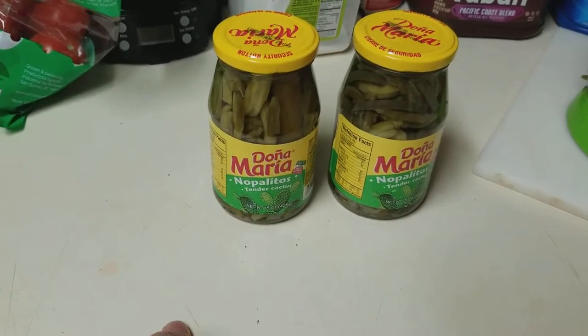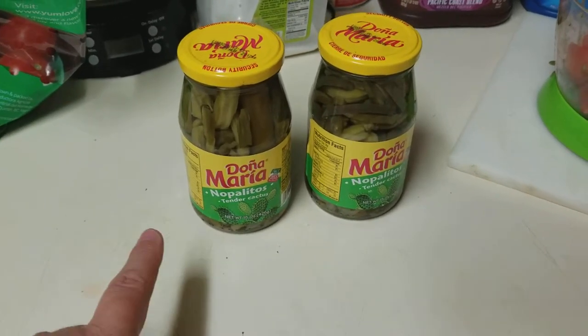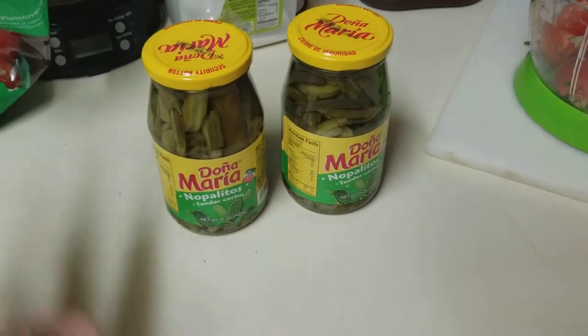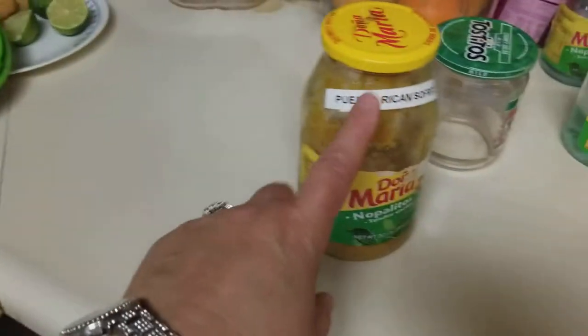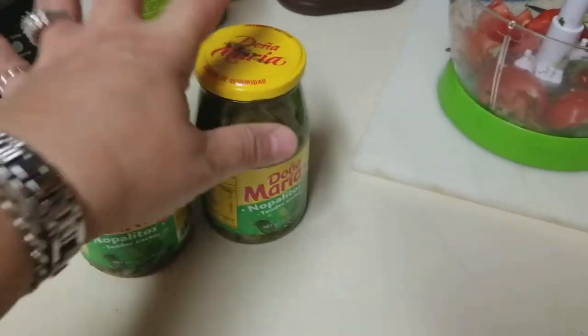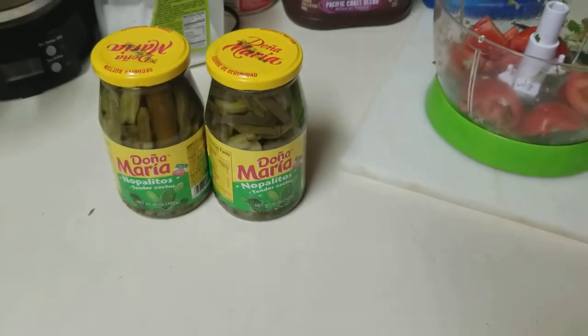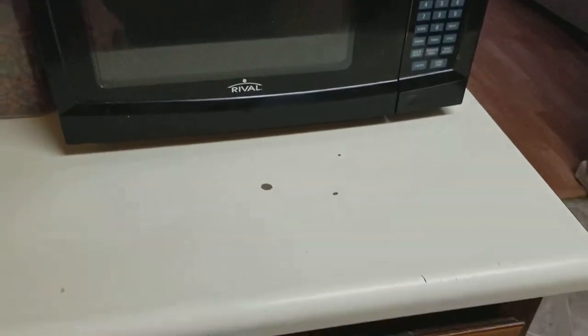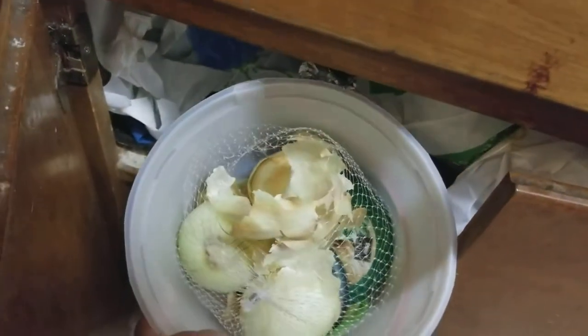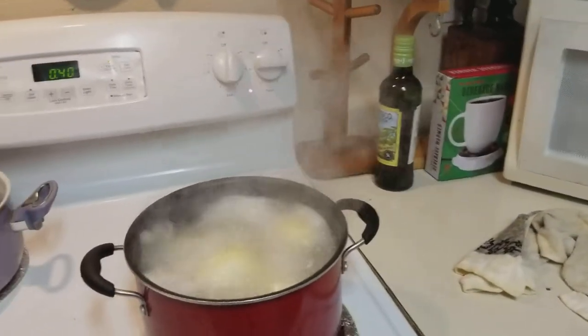I bought four cactus today. I got these at the grocery store, they were only about $1.29 to $1.79. They're really good. They didn't have the big ones today so I got the small ones. I love cactus — we call it nopales in Spanish. I also bought some tomatoes. My husband has a garden so he had onions from the yard, which are very delicious, but I have some here in case I need them.